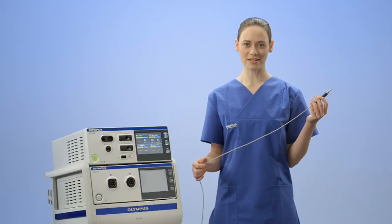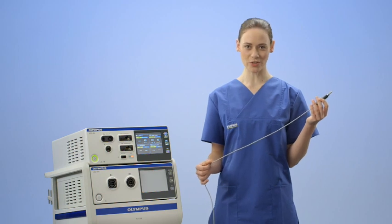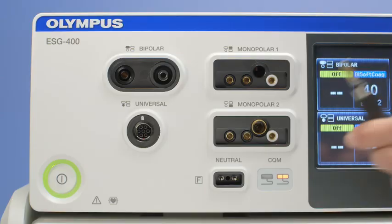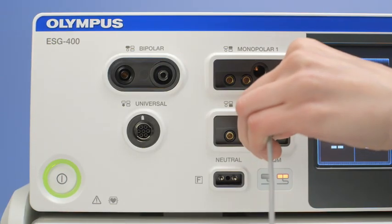The eight-millimetre plug gets connected to the central socket in the monopolar one connection area. The monopolar Erby type plug gets connected to the central socket in the monopolar two connection area.